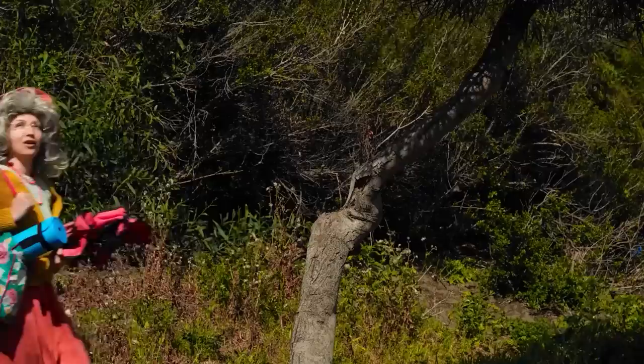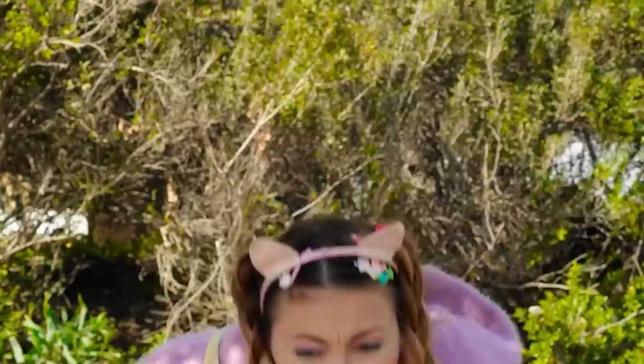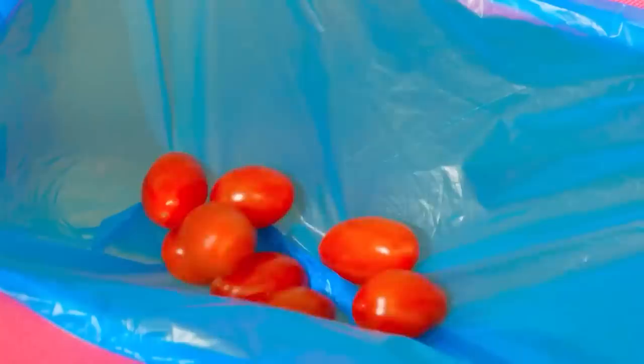The great outdoors — where's the restroom? I guess everywhere's the restroom out here. But we can at least spring for a seat. Good start, but we should probably add a hole. Let's add a bag too — animals live here, too, you know. Now sit back, relax, and drop those tomatoes. Just don't forget to bring some TP.